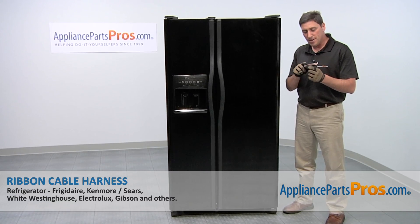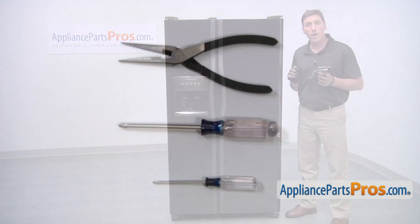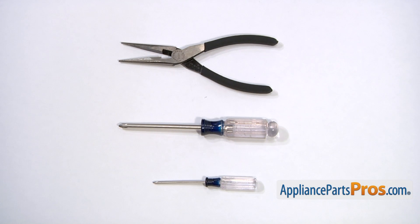We're going to show you how to install a new ribbon cable harness for your Frigidaire refrigerator. It's a really easy job that only requires a small Phillips head screwdriver, a normal sized Phillips head screwdriver, a pair of needle nose pliers, and a few minutes of your time.